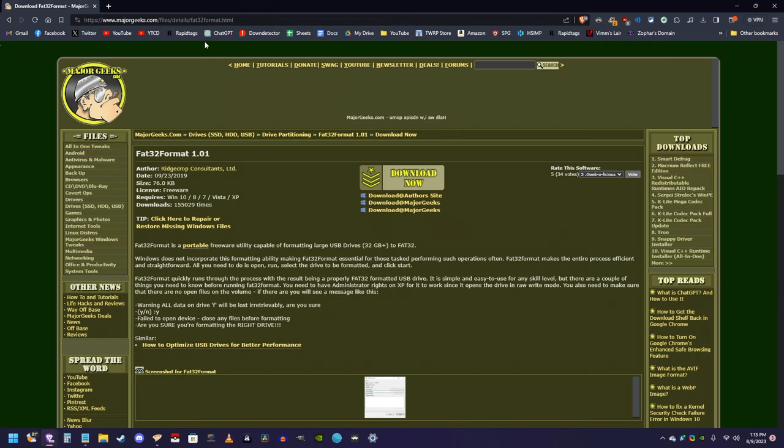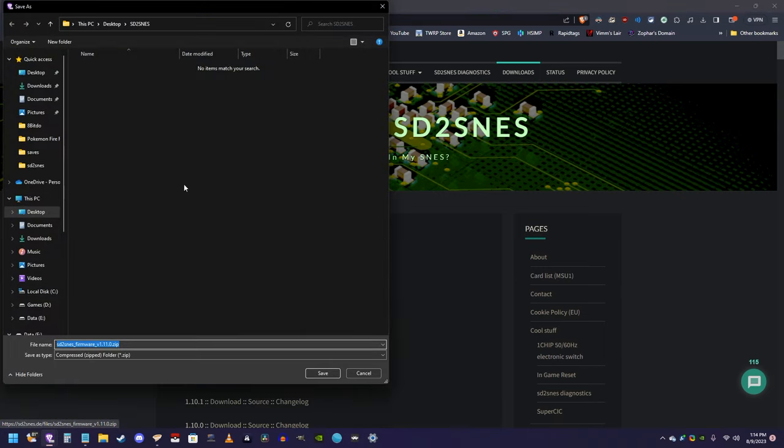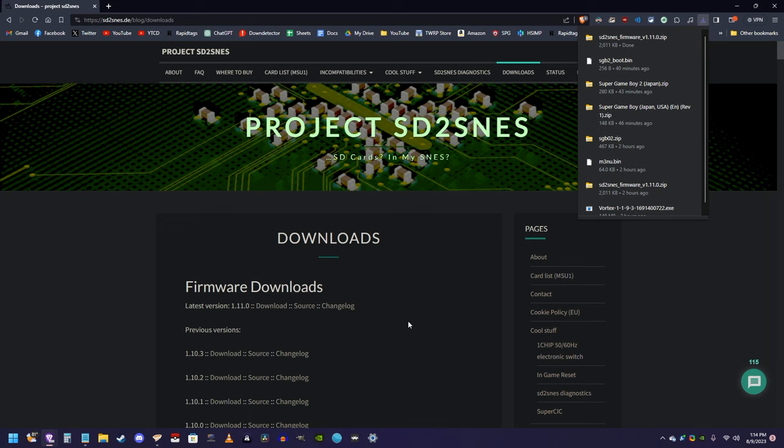The next thing you want to download is a program called FAT32 format. The links to all these programs will be in the description below. So just click on the download button, and then we're going to save it into the folder we created on the desktop. Next, we need to actually download the firmware for the EverDrive. So you want to go to this website, and then it's the top link right here. Just click download, and download it into the folder we created.